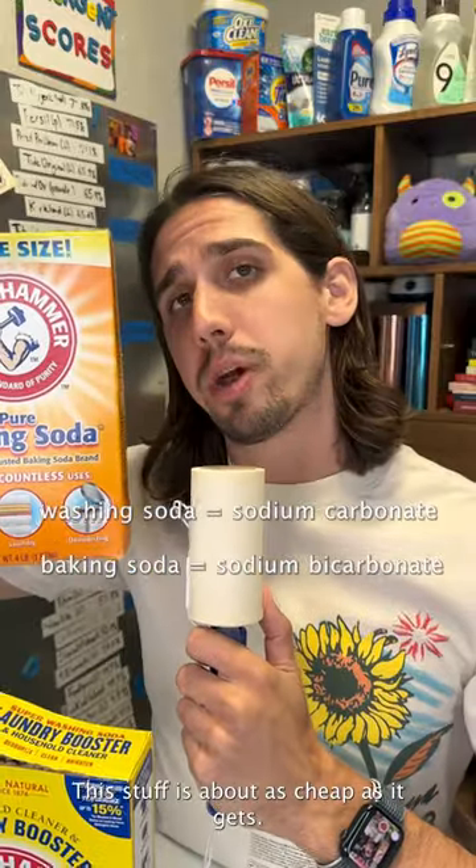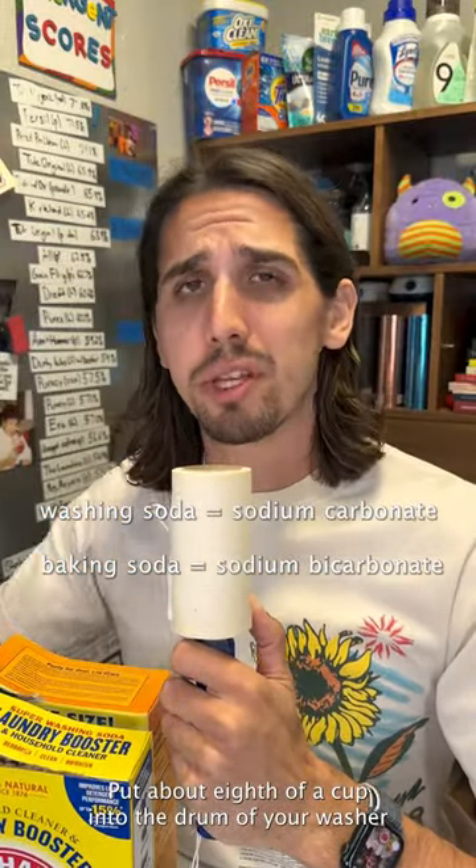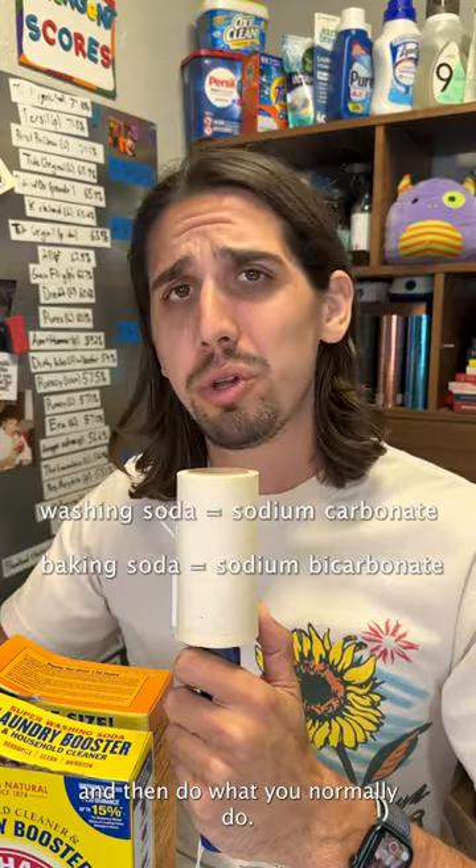Number one: washing soda and baking soda. This stuff is about as cheap as it gets. Put about an eighth of a cup into the drum of your washer and then do what you would normally do.